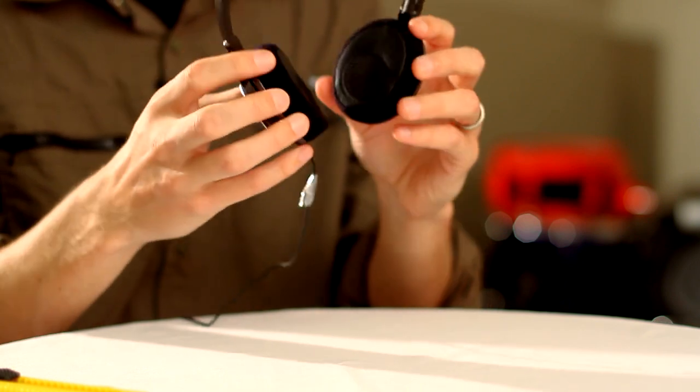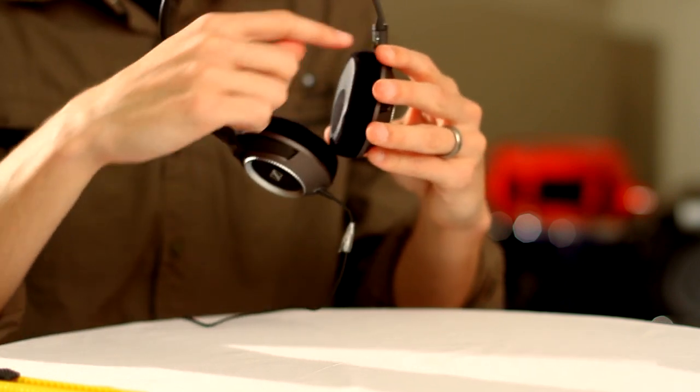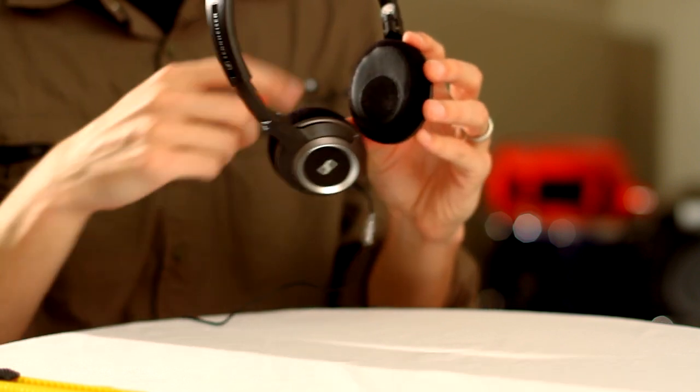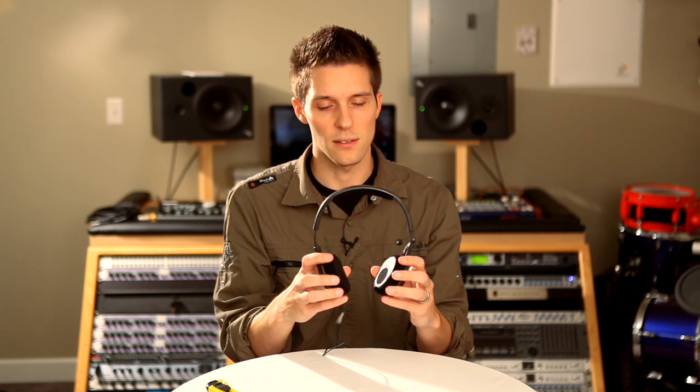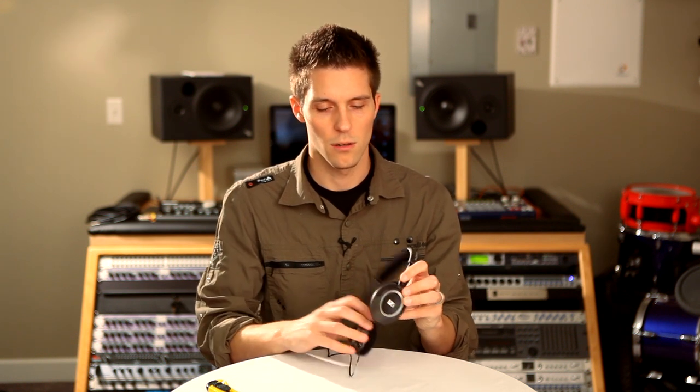Fully adjustable headband, and a hybrid ear cushion. This cushion is both cloth and leatherette. It's comfortable. It breathes for long listening sessions. It comes in a deep metallic bronze finish with metallic accents here along the edge. Great compliment for any outfit and any style of music.